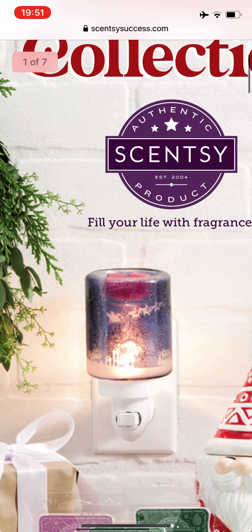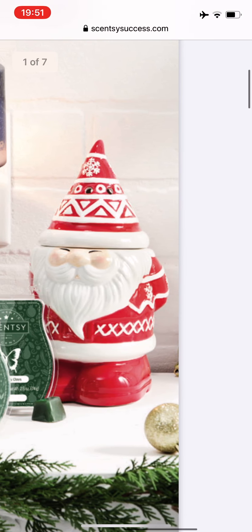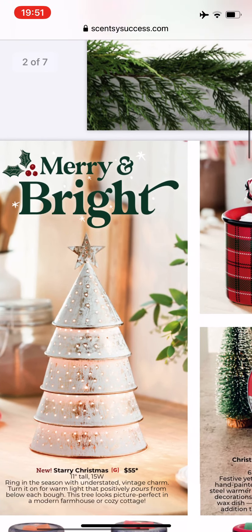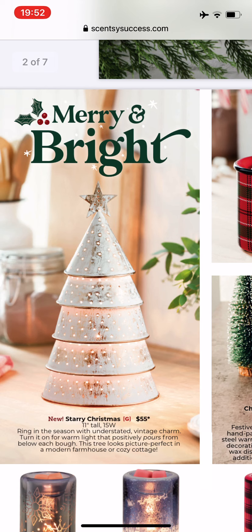On the front you see a little mini warmer that is new. Here is a trio of waxes and a Santa warmer. I'm not going to get into too much detail — you'll be able to read the brochure yourself. This is a new warmer called the Starry Christmas Warmer. It's 11 inches tall, 15 watt, $55. It looks like it's a tin warmer and I think it would look good with the Bless This Home warmer because that's tin also.